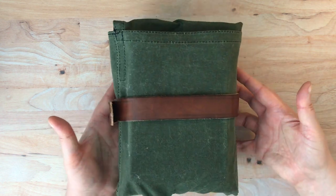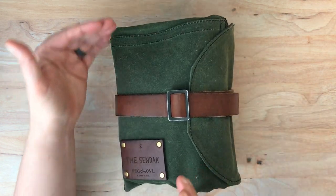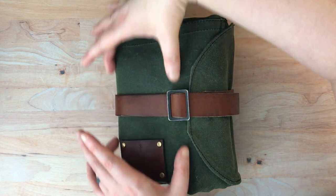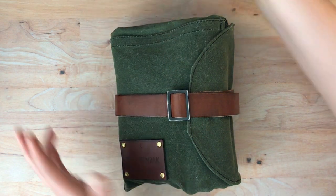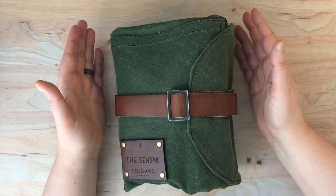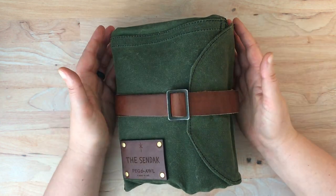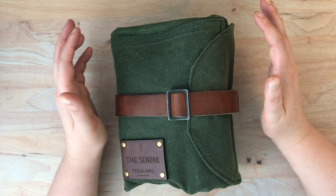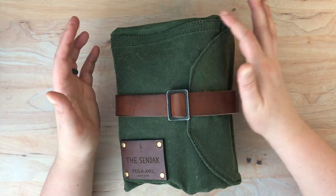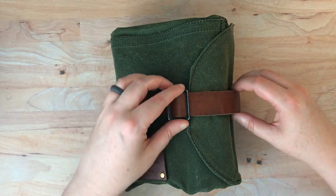I'll show you the back here too. They also have a smaller version that's about half this size — the same length tall, but a little more narrow. My husband actually has one of those and I may pry it away from him at some point and show off his setup. But this is the one that I'm using, so let's go ahead and open it up and see what I have in here.